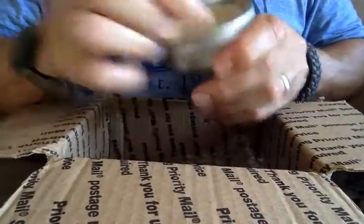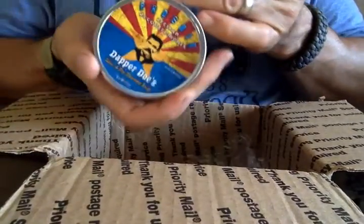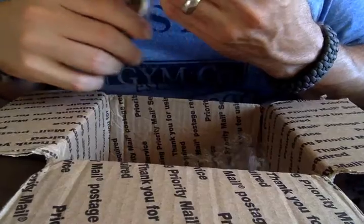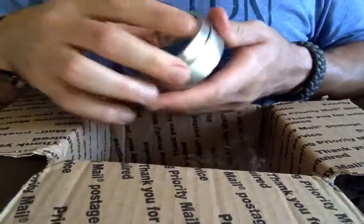Now we get to the bottom of the box. We've got a tin, a tin of Phoenix's Dapper Doc. Wow. That is — that is clean shaven. That's really nice.